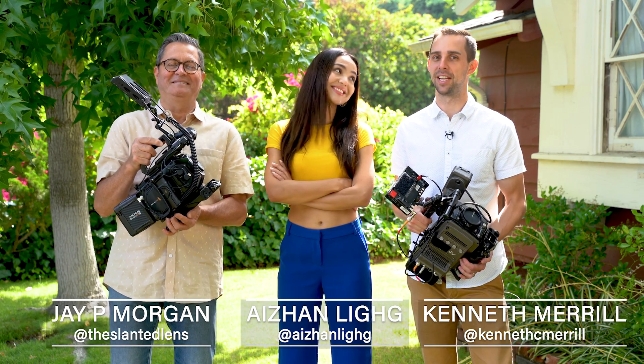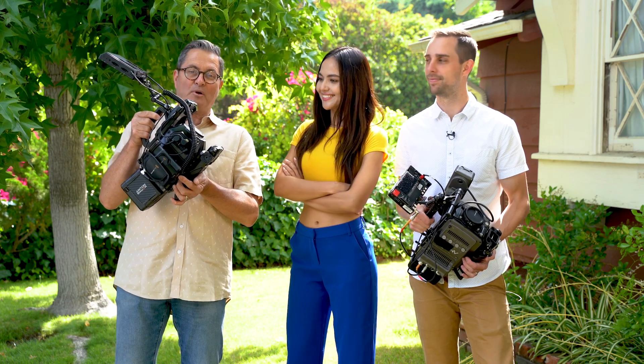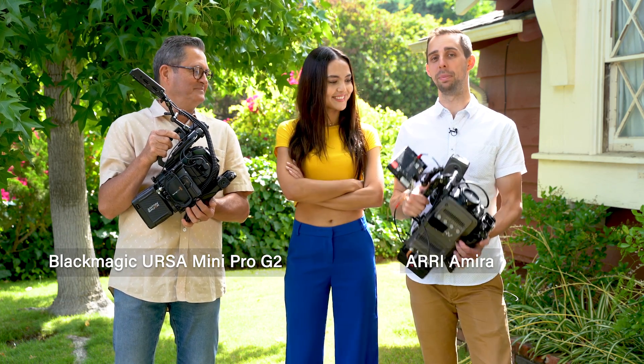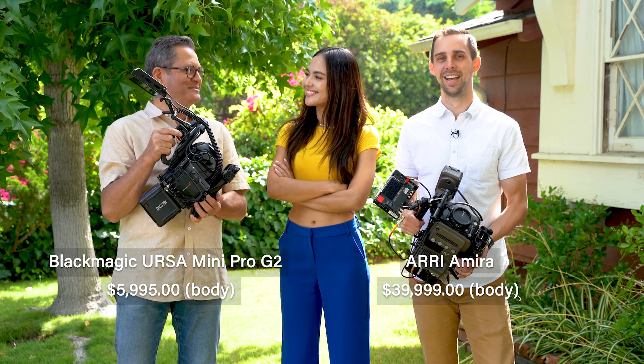Hi, this is JP Morgan, and this is Kenneth Merrill. Our model today is Ajahn, and we're going to take a look at the Ursa Mini Pro 2 versus the Arri Amira. It's like $600 versus $45,000.